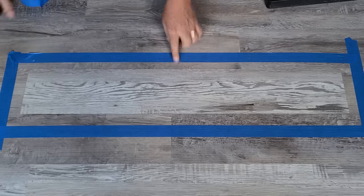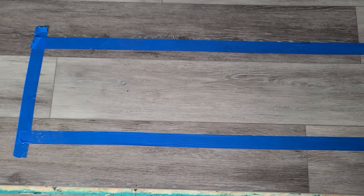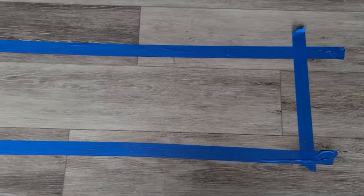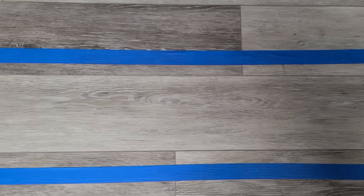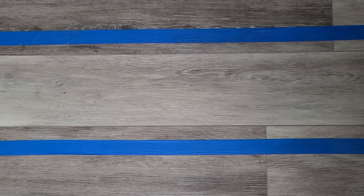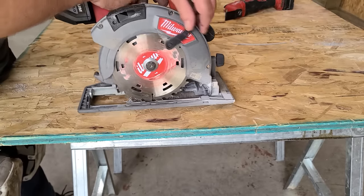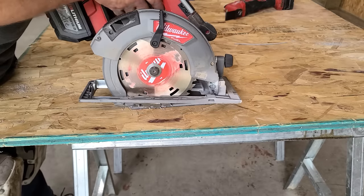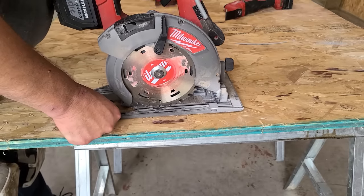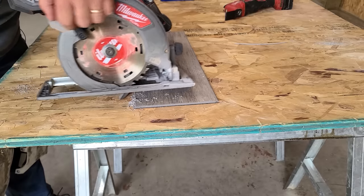We have a little damage right there, so we're going to replace this one. This plank right here has blue tape around it just to show you which plank I am replacing. This plank was a drop-and-lock, meaning you have to pound down the butt joint to get it to lock into place. I like to take my circular saw and adjust the blade to just barely go through. You can use an oscillating saw instead — I just use the circular saw because it's faster.